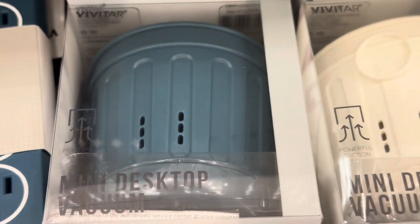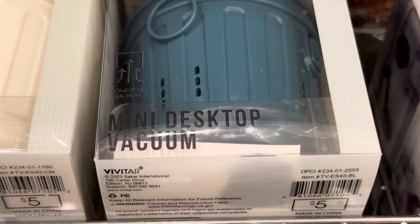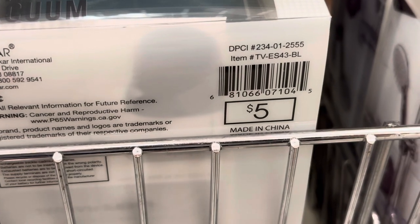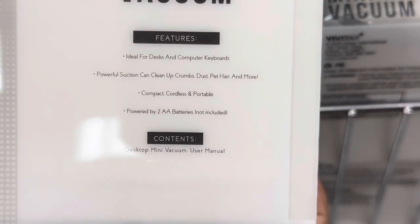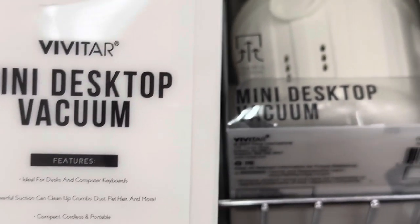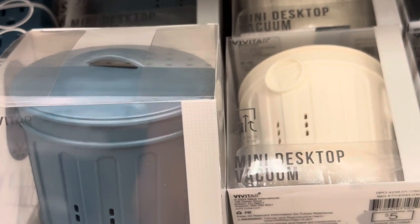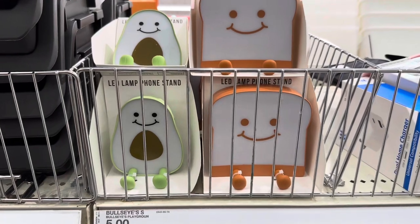Speaking of your desk, look at this mini desktop vacuum. They look like little mini trash cans! They're $5 each. It's ideal for desks and computer keyboards, and it's powered by two AA batteries. It even has a lid on the top — this is so funny. Can you imagine that on your desk? People will think it's an actual trash can and try to put trash in there, but it's cute.